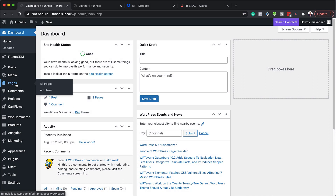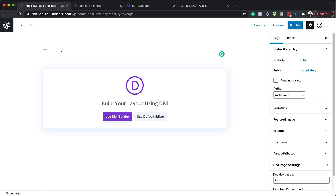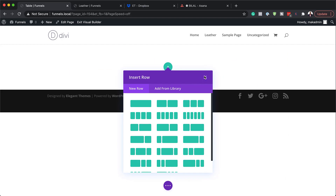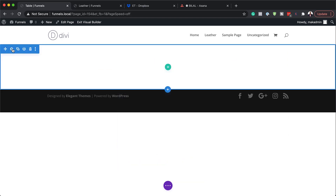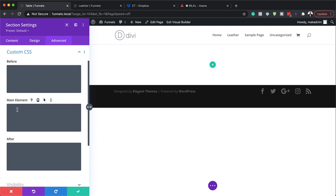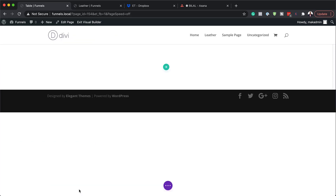The first thing we need to do is to create a brand new page. So I'm going to click on add new and call this page 'table', then use the Divi Builder. We need to build this from scratch, then go into the section settings, click on advanced, and come over to custom CSS. In the main element, we need to add the CSS code — I'll add a link to the post in the show notes below so you can see that CSS code.